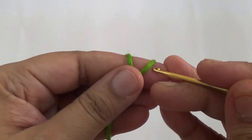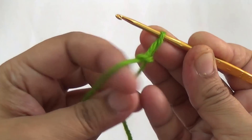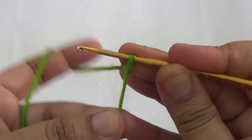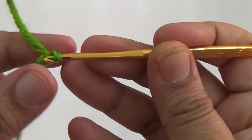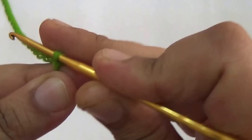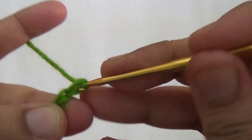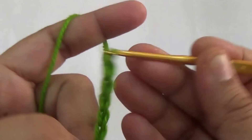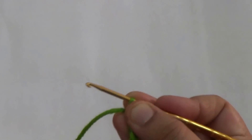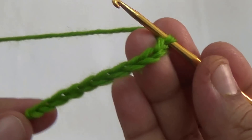First, make one loop and make 10 chains.